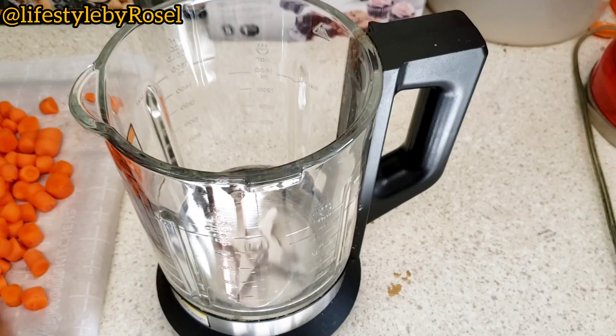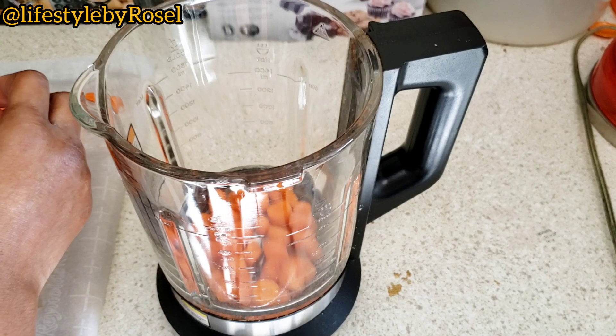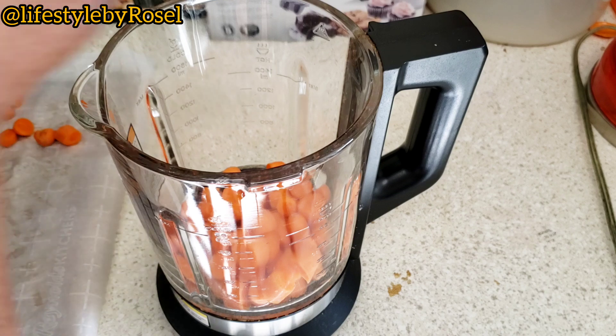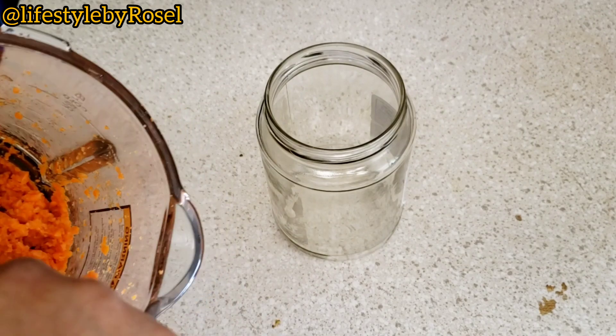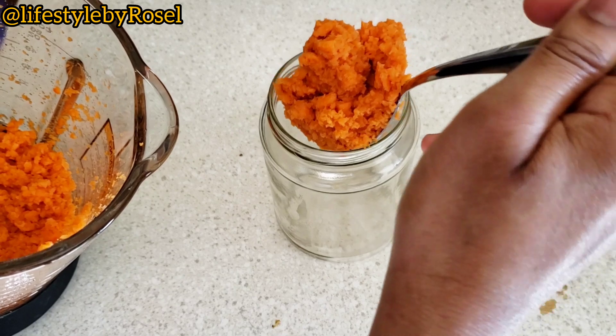You can go ahead and grate the carrots to make it easier, but I went straight to blending them. I didn't make it too smooth. After blending I transferred everything into my blender and then transferred it into my bottle.